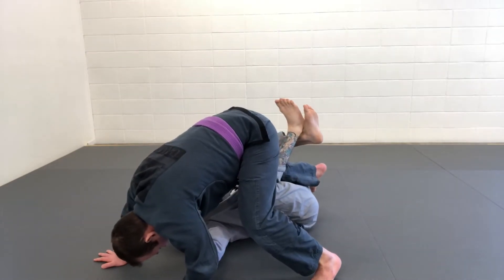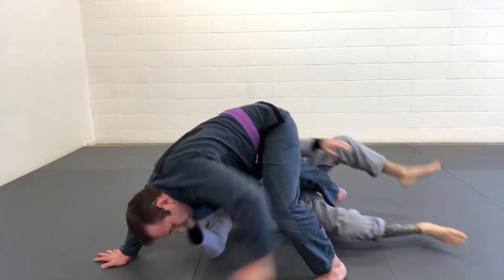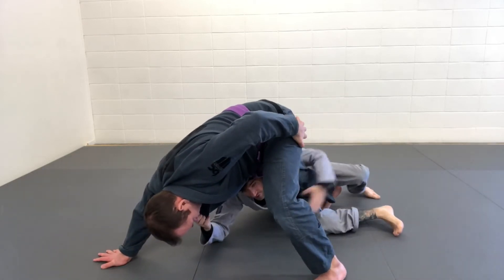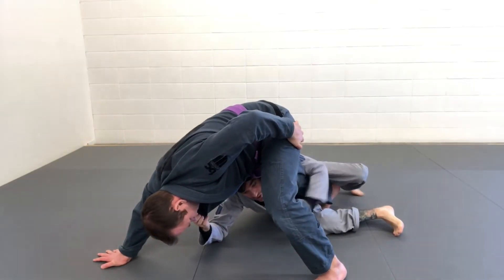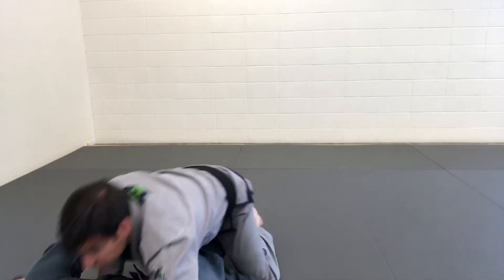My grip on the lapel is going to stay and I'm going to use a pendulum motion with my legs to come up and hook onto his leg. Then I'm just going to drive the single leg, pulling his lapel right into position.